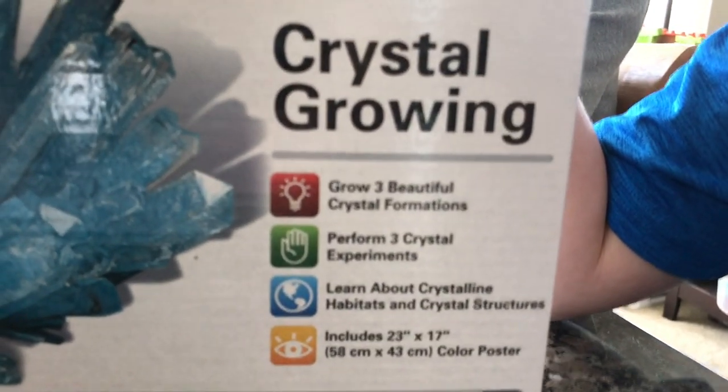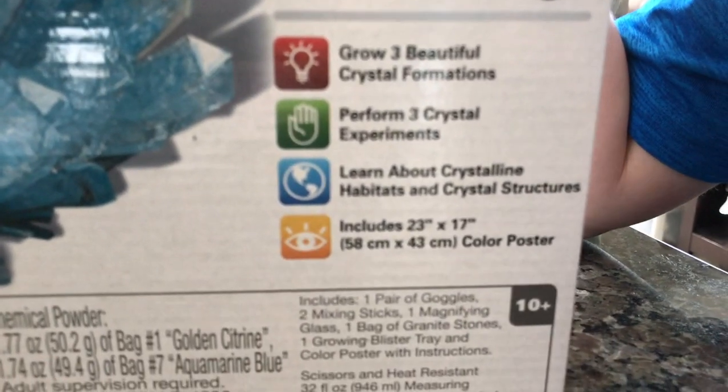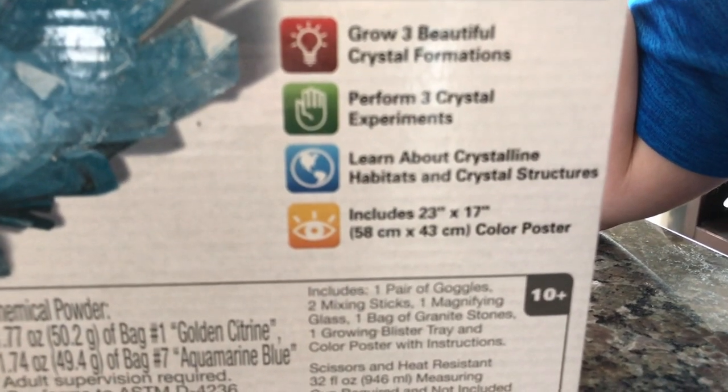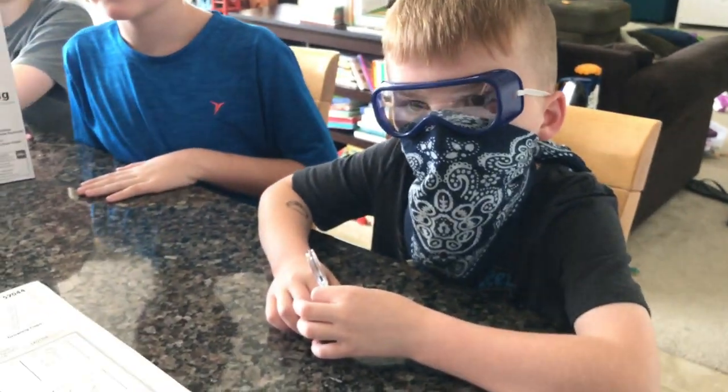So we grow three beautiful crystal formations, perform three crystal experiments, and learn about crystalline habitats and crystal structures. It includes a 23-inch by 17-inch color poster. The age recommendation is 10 and up, but Hudson is 8 and has mom to help supervise. Here are our instructions.